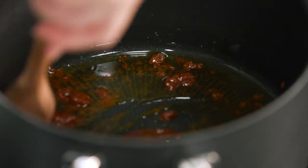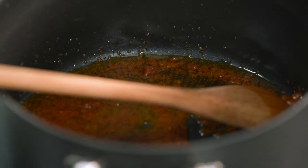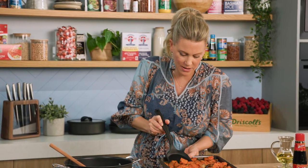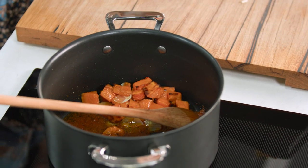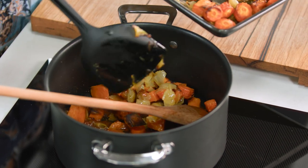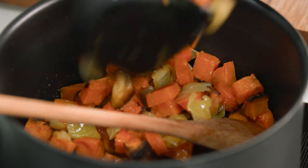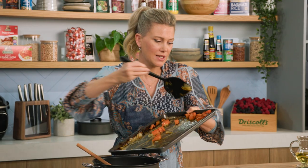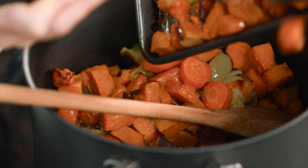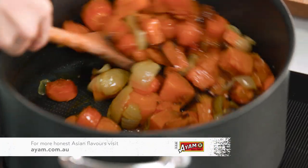Once it starts to really become aromatic and start to split, we can add our veggies — just scoop them in. If you wanted to cut out the roasting stage, of course you can and it will still be a delicious soup. But what roasting does is make it extra sweet — this is exactly how they make the soups in a restaurant, just giving it a little extra love. Coat all the vegetables in that red curry paste.